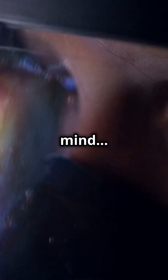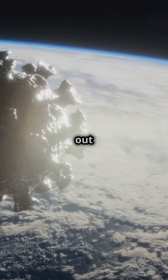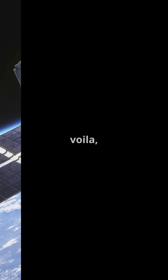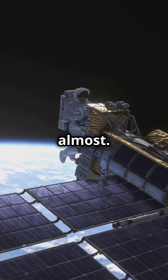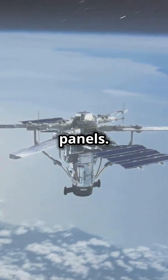This is gonna blow your mind. You can DIY a satellite at home. But beware, space is out to get you. Right, grab some tin foil and a bit of tech wizardry, and voila, you're halfway to building your own satellite. Well, almost. You'll need some serious kit like a communication device and solar panels.